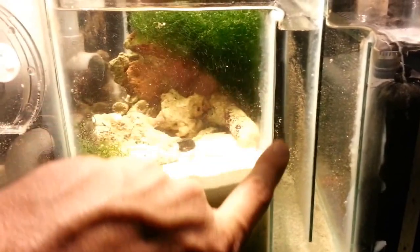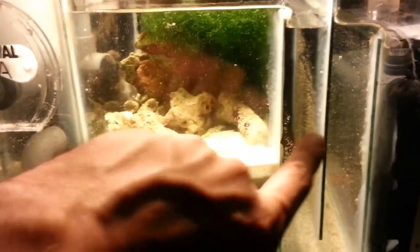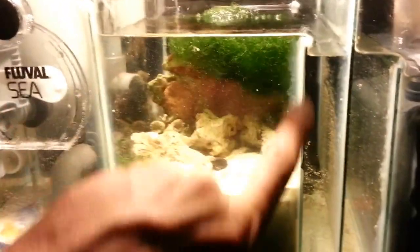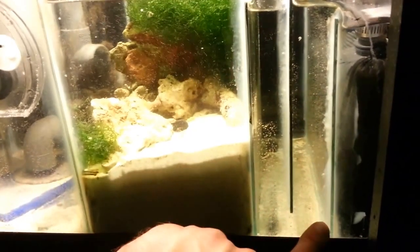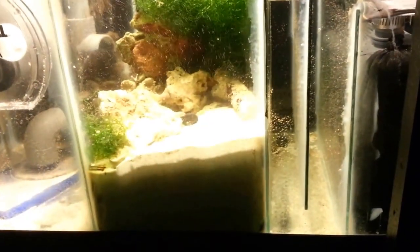So it flows down into the bubble trap, which is one inch across each way. There's a one inch gap down at the bottom for it to kind of flow down and up and over. This glass is six inches tall to go down into the return pump section.